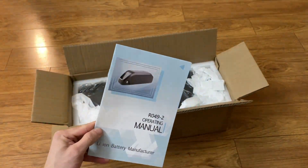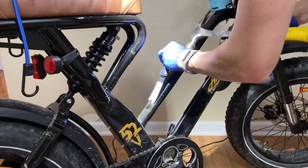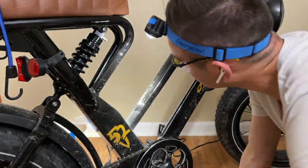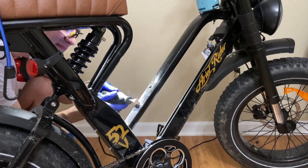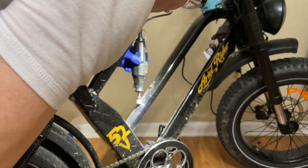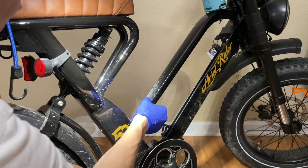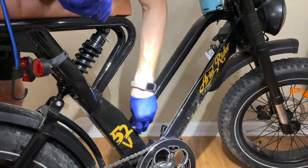First, open the battery and make sure everything's good. I had to remove one of the water bottle bolts because the battery wouldn't fit. I went ahead and sanded down the area that I damaged so that the battery could then fit flat.